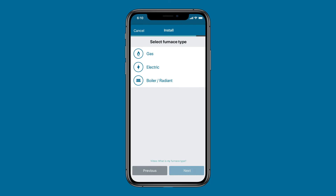Next, you'll be asked to identify your furnace type. Select either Gas, Electric, or Boiler Radiant.